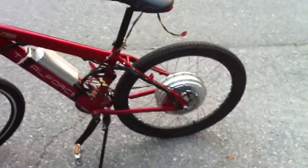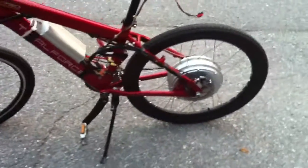Before it gets dark out, I figured I'd get one more shot of the bike outside — all set up, motor working. Look at how big that motor is.